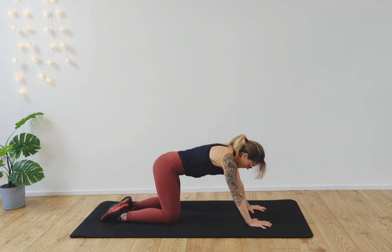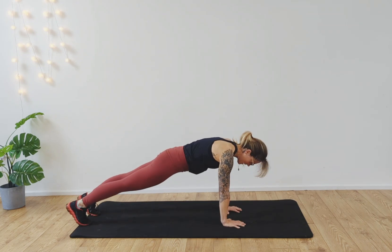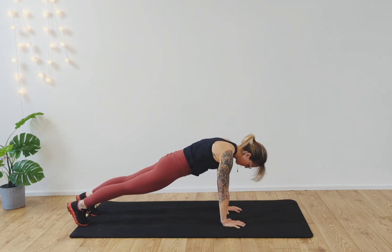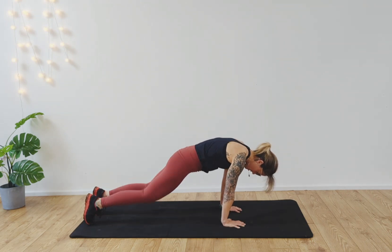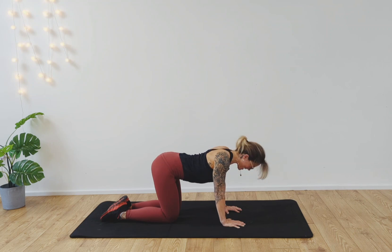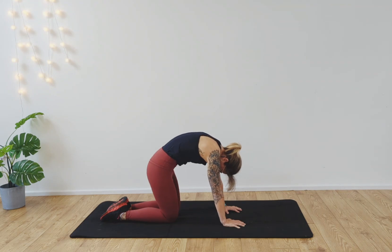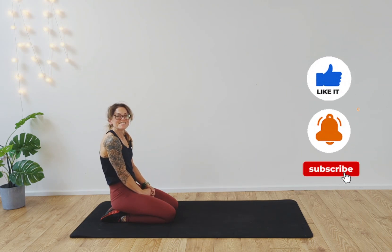Finally, come up into all fours. Take the hands underneath you and press the feet out in front. Gently walk forwards and back, opening up the wrists and ankles — four, three, two, one. Release. Take the knees down to the floor and roll the back out, chin to chest. Inhale, roll the shoulders down to the back and lift the chest up. Exhale, roll the back out. Release and come back to seated — and you are done. I hope you find that really helpful and I will see you again soon. Take care.